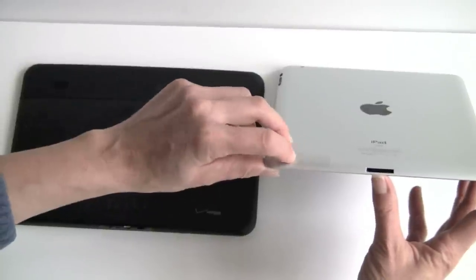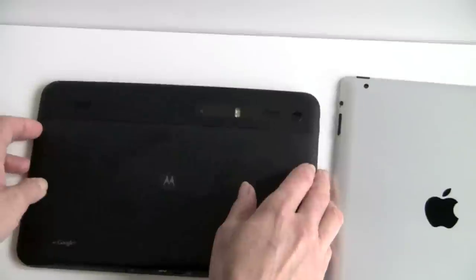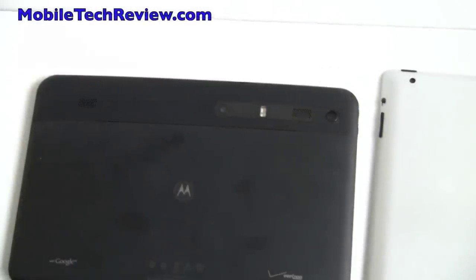In terms of speakers, it's funny because you'd think Apple, given their iTunes heritage, would have stereo speakers, but no — we have a mono speaker here under this grill. For the Zoom, we have stereo speakers on the rear. Neither of these is going to fill up a concert hall with music, but it is nicer to have the dual speakers on the Zoom.